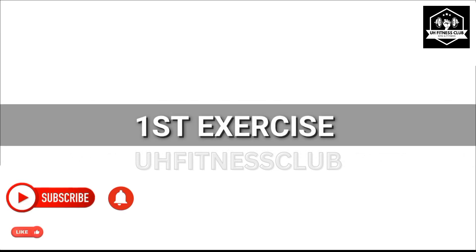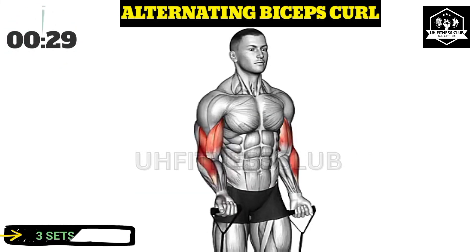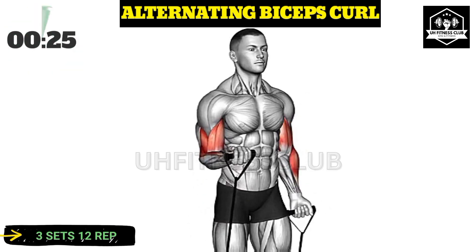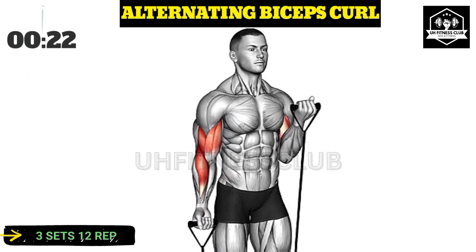First exercise. Focus on keeping your elbows close to your sides throughout the movement. This will help isolate and target your biceps effectively.